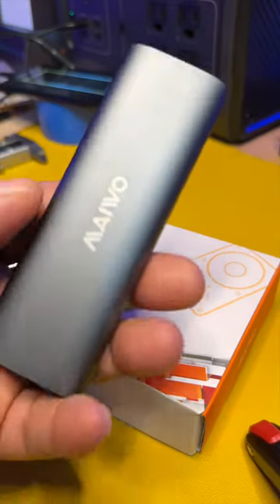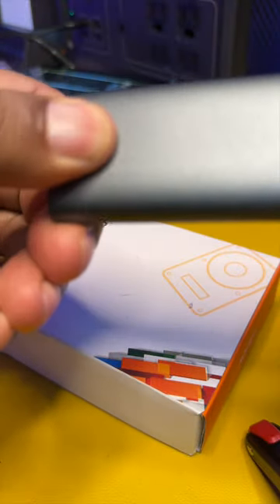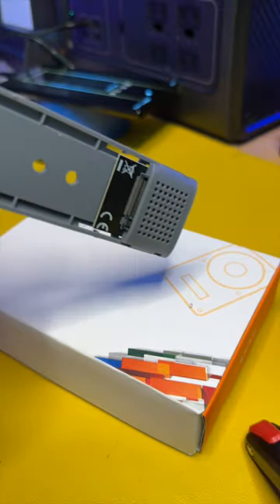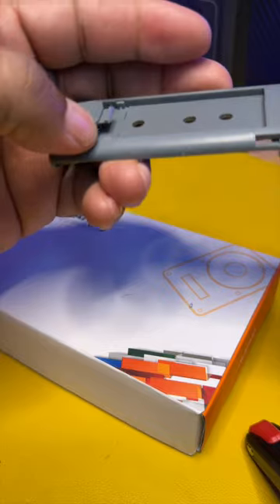Hey guys, I'd like to show you this little tool-less SSD drive housing that was sent out to me for the checkout. All you have to do is pull this little tab like so, this just comes out. You place your SSD drive inside of this. Very convenient, all aluminum housing, no tools needed.